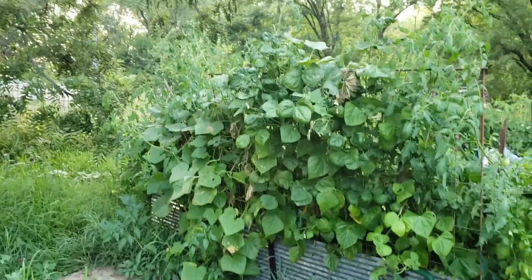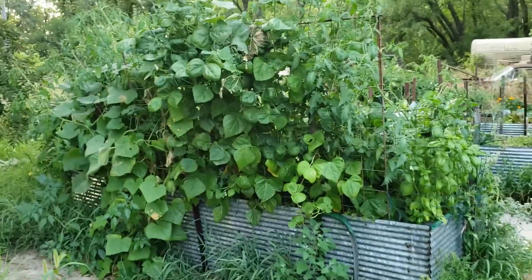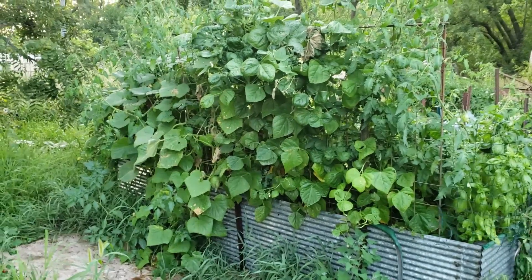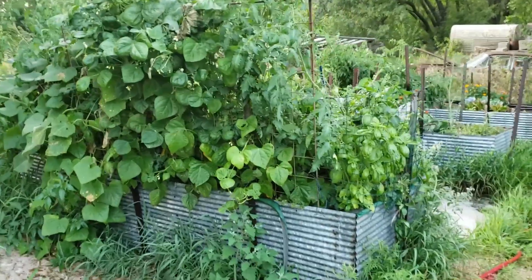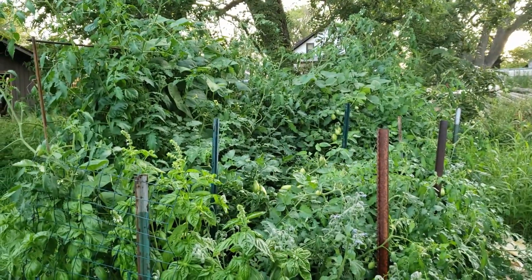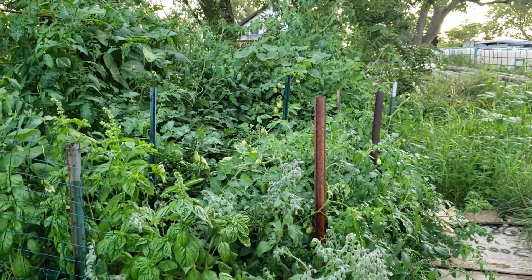After a rocky start, my square foot garden has become a monster. There's cucumbers on the left, green beans on the right — I haven't gotten any off of them yet but I see a lot of blooms now, I wasn't getting any before. There's basil on the end, and some borage, but as you can see my tomatoes have literally taken over everything.